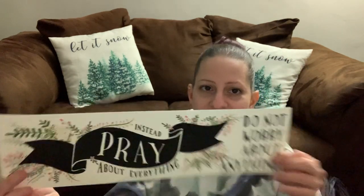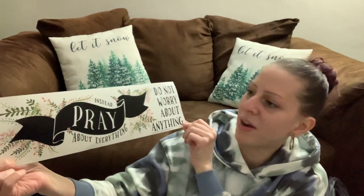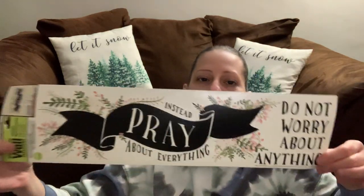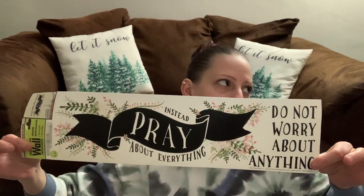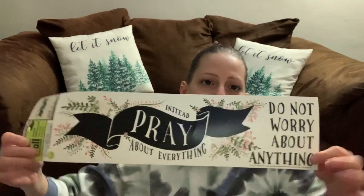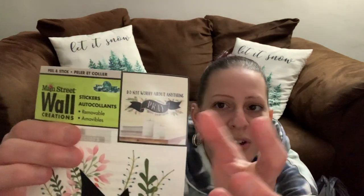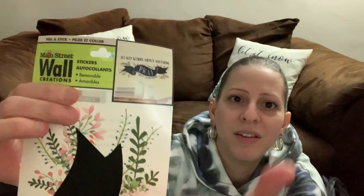I found these new wall stickers and I really love this one. It says 'Do not worry about anything. Instead, pray about everything.' I am so in love with this. I love how it has the plants and spring flowers on it. I'm trying to figure out where I'm going to put it.